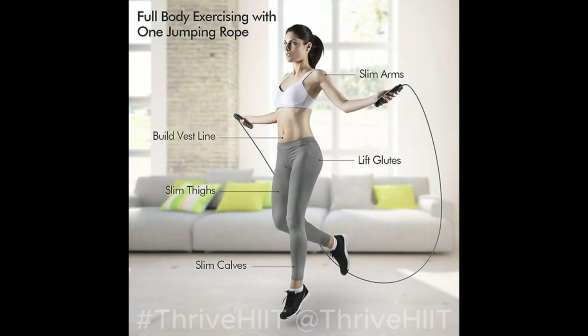This jump rope is your ticket to high-intensity cardio, agility, and calorie-burning workouts that are perfect for both beginners and advanced fitness enthusiasts.